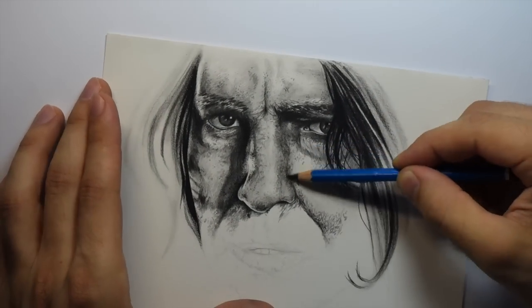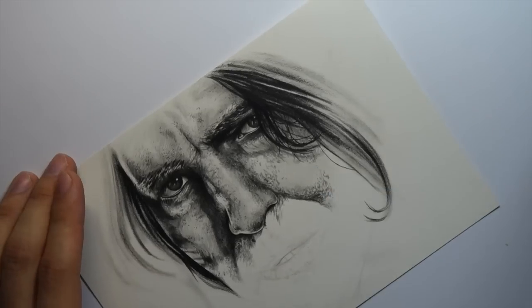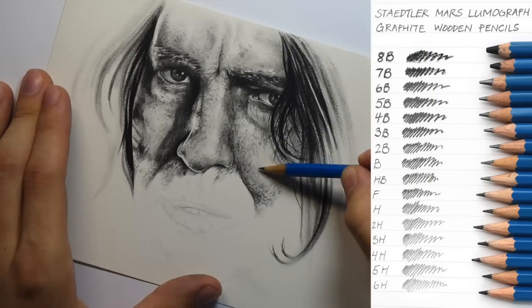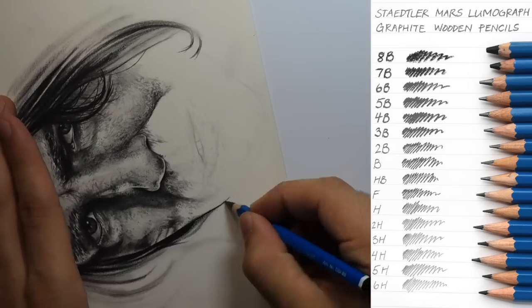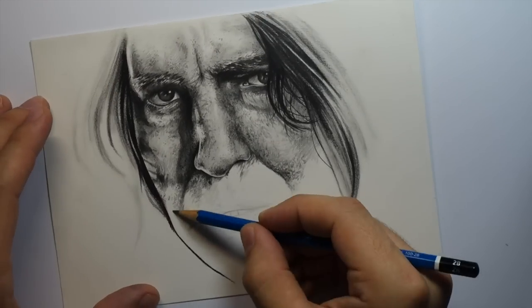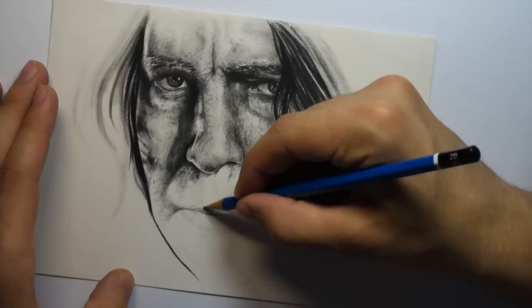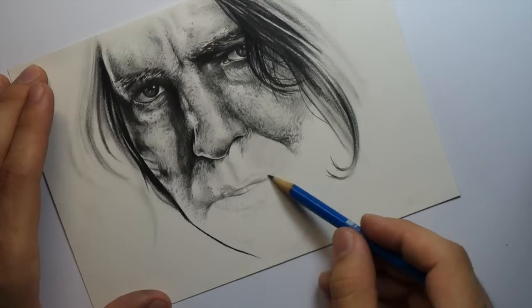But it just comes down to personal preference, what you want to do obviously. The pencils that I'm using are Mars Lumograph pencils. I used HB, 2B, 4B, 7B, and 8B, and I just kind of alternated between them, building up the tones — having some really light colours and then going all the way through to the really dark 8B pencil.